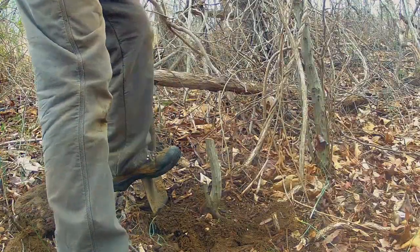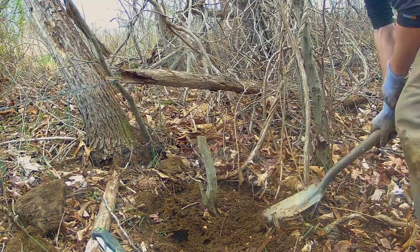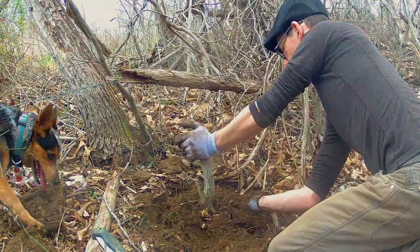Dig a trench as best you can around the base. A general rule is five to six times wider than the trunk's diameter. As you'll see, these flat rocks help create a lateral root system.